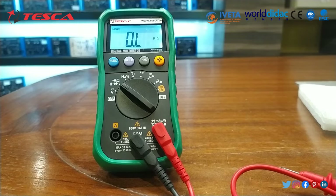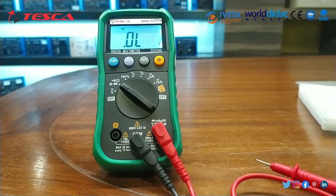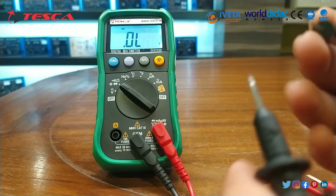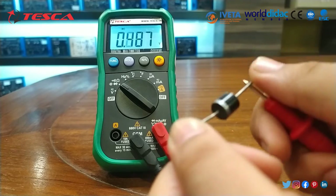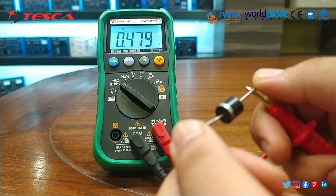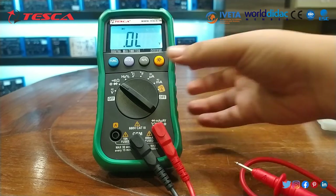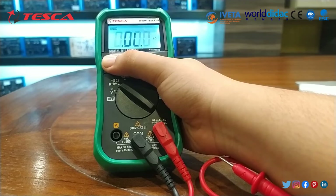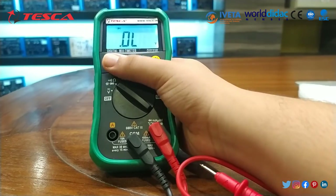Now if you want to measure the diode, you have to set it to diode to read the value. I have set it to diode. This is the diode I am using. We have to place the negative and positive end of the diode in this way, and you can note the value of the diode. In this way you can check the diode, then capacitance, then resistance in kilo ohm or mega ohm according to the rating.